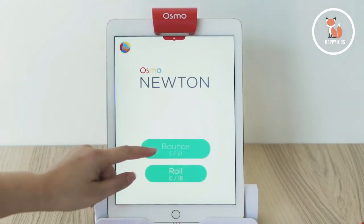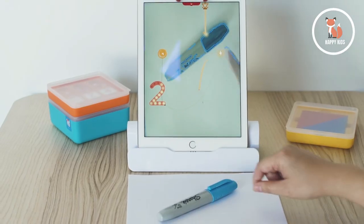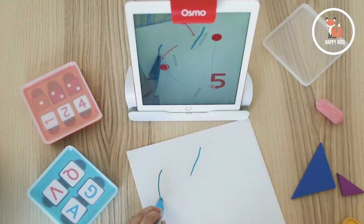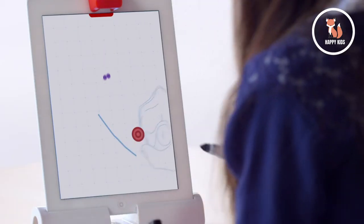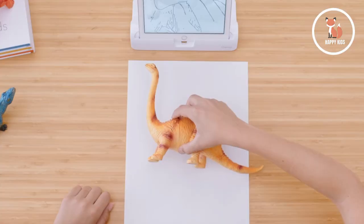Newton is a physics-based game where you guide falling balls on the screen into targeted zones with paper and pencil, or anything really — even my hand — anything that can be placed in front of the tablet. This game fosters your creativity, teaches the basics of physics, and develops problem-solving skills.